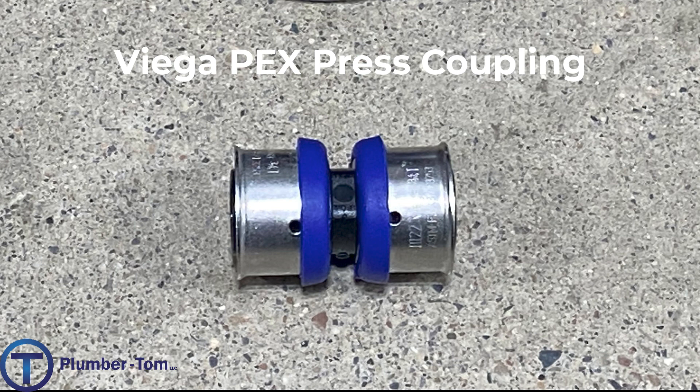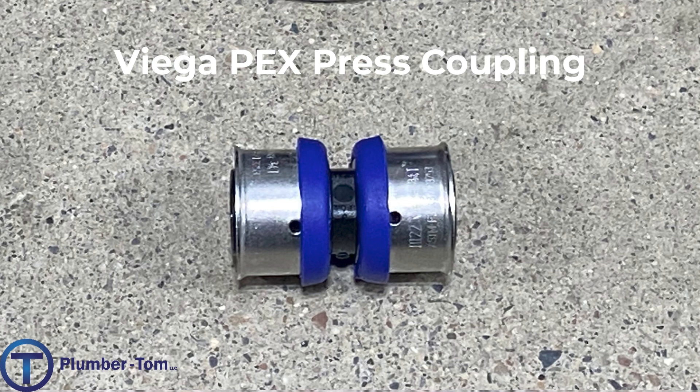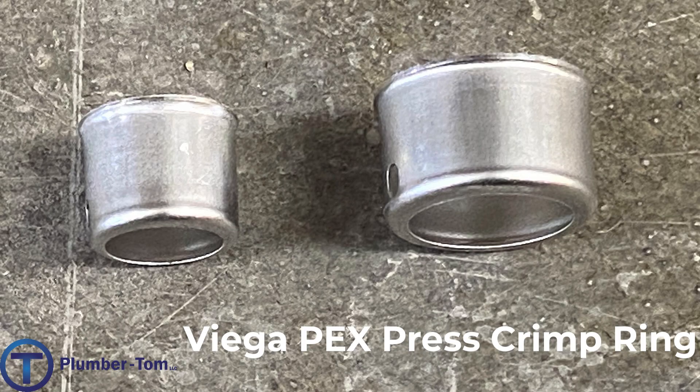VIEGA is one of the manufacturers who have produced a lot of plumbing products including PEX tubing and fittings, and they were one of the first to develop a fitting where the PEX ring and fitting are connected together in one piece. This is a VIEGA PEX press coupling — the rings are stainless steel. The tubing slides in under the ring, over the plastic fitting inside, and then a special battery-operated tool is used to create the crimp. The battery operation saves a lot of fatigue on the installer, especially when installing PEX all day. The VIEGA PEX press crimp rings can also be purchased separately from the plastic fittings.